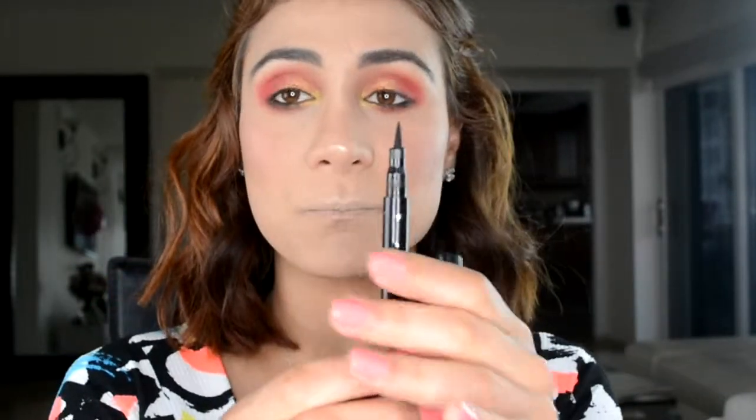I'm gonna put liner on. I'm gonna use this felt-tip liner — voy a poner delineador. It's like a pluma-style liner. Winged eyeliners and I are not friends, guys. I'm gonna put some mascara and I'll be right back. That's mascara and liner on.